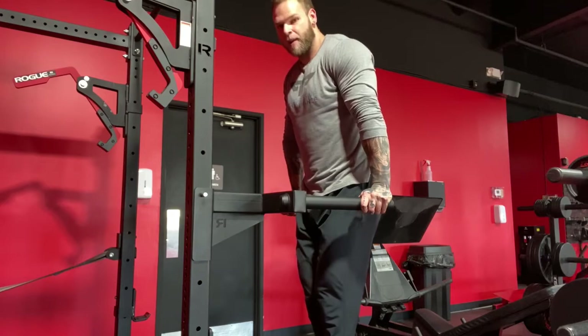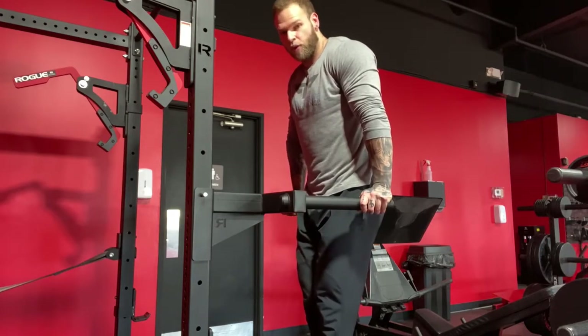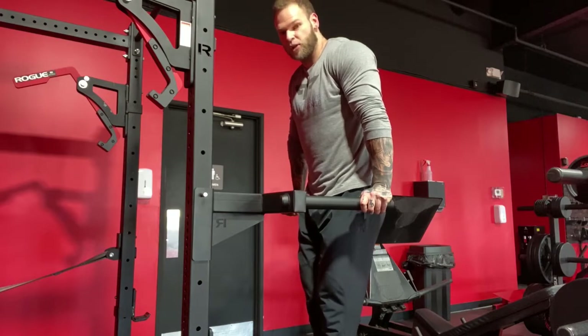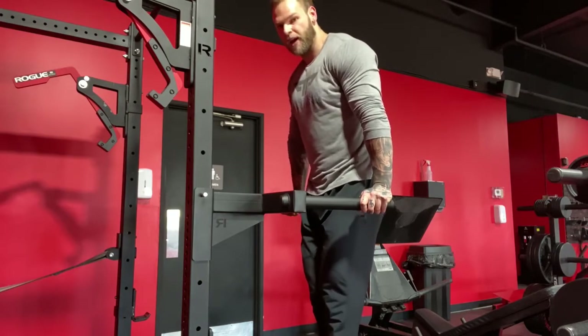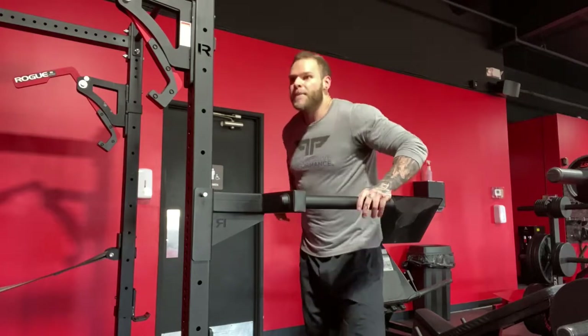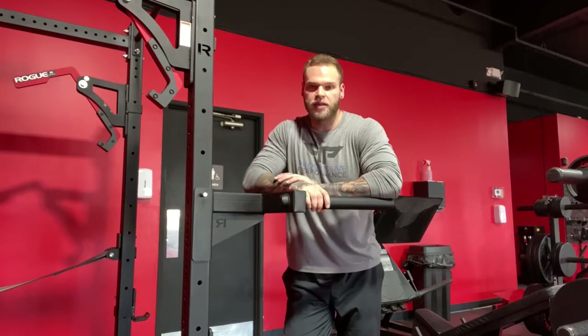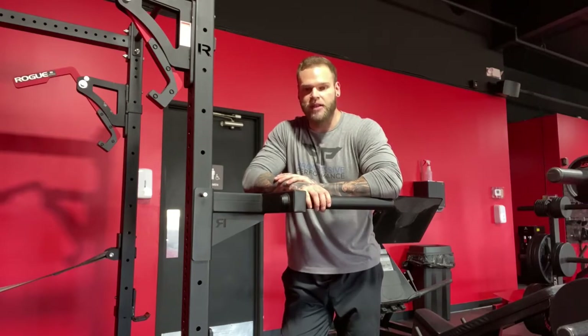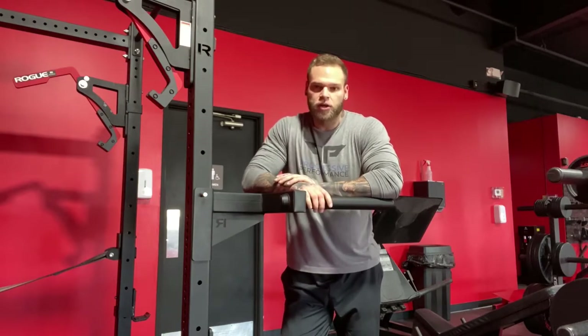The eccentric should be very slow and controlled, because you're going to go through a deep stretch through your pecs. You want to make sure that you're not putting your pecs at any mechanical disadvantage or any kind of risk. I've seen too many people tear pecs from doing heavy dips just because they didn't control that eccentric all the way through to the bottom, or just in general going too heavy.